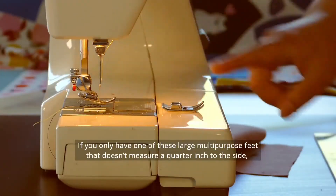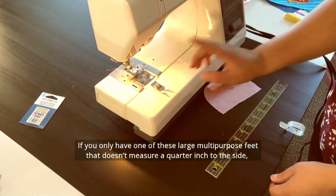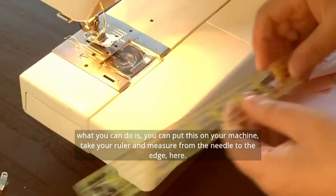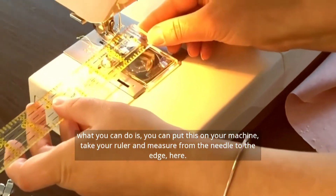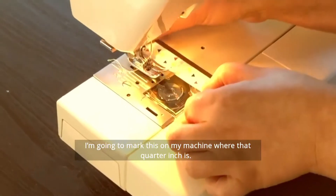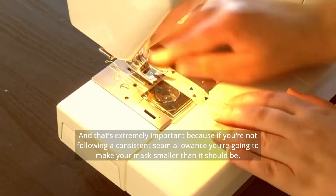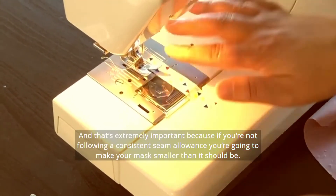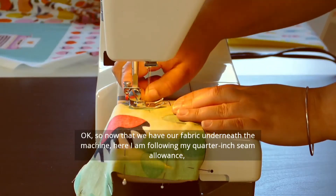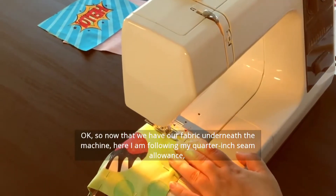If you only have one of these large multipurpose feet that doesn't measure a quarter inch to the side, what you can do is, with this on your machine, take your ruler and measure from the needle to the edge here. And we're going to mark this on the machine where that quarter of an inch is. That's extremely important because if you're not following a consistent seam allowance, you're going to make your mask smaller than it should be. So now that we have our fabric underneath the machine, here I am following my quarter inch seam allowance.